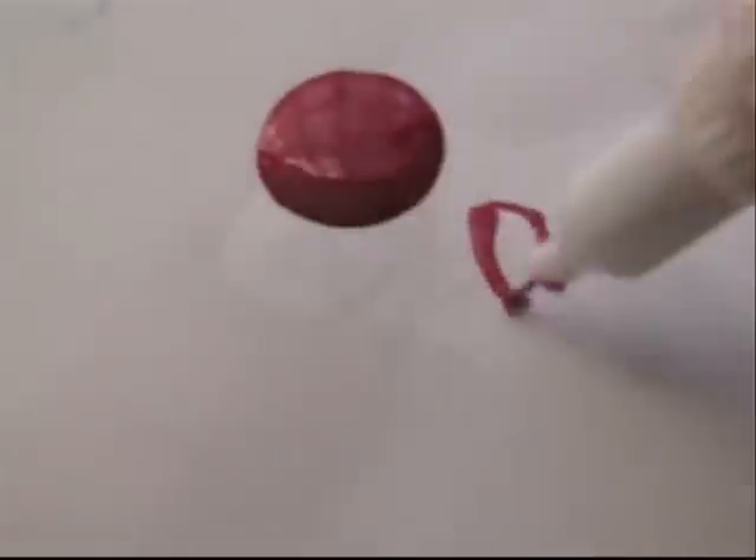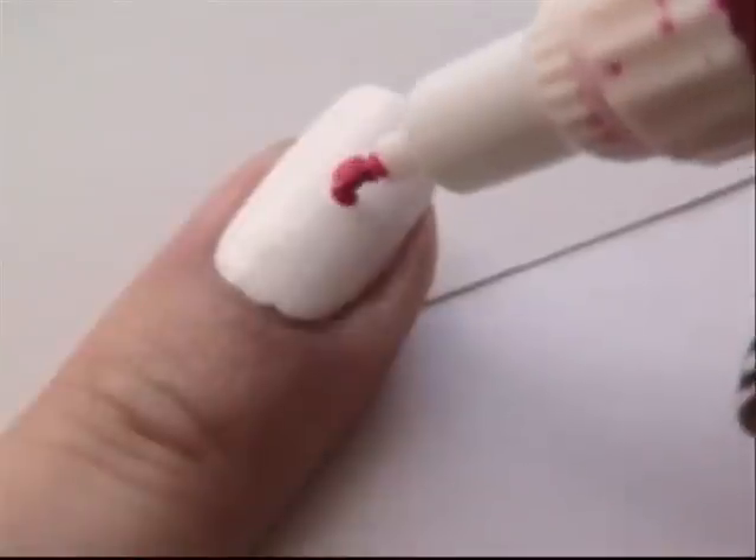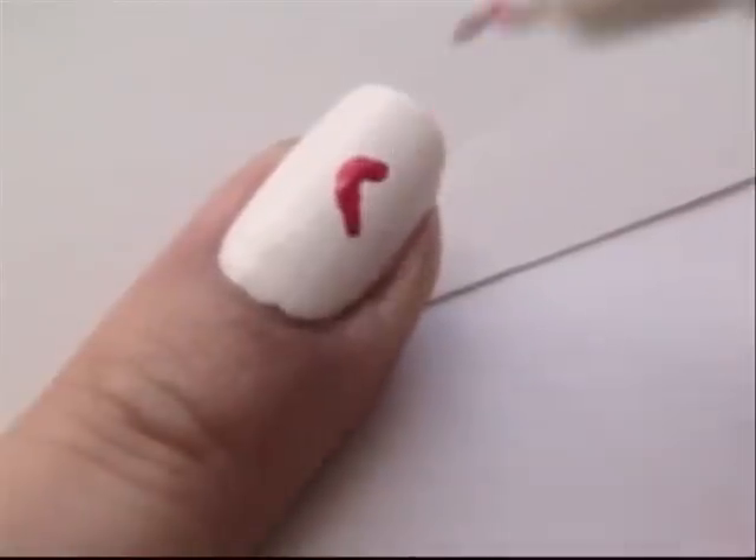You just have to continually dip it. I'm just going to make a heart. I usually start off with one dot, and then I just kind of curve it around, down and down.